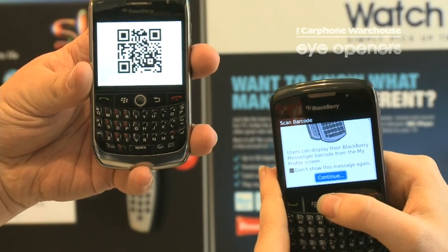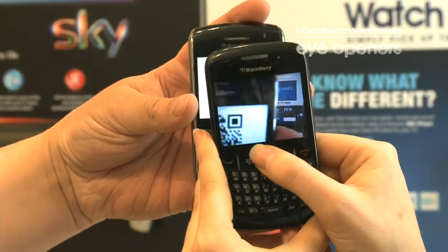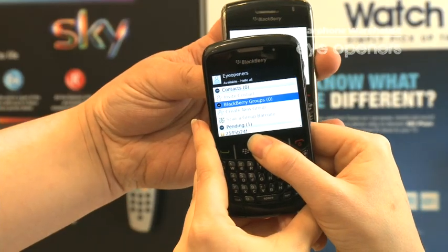I then scroll down to the bottom, select continue — that brings up the camera. I'll hold it over the other phone, hold the button down and let go.